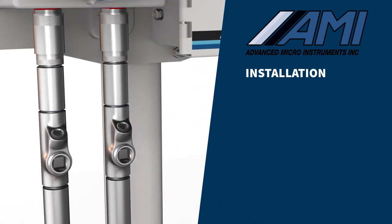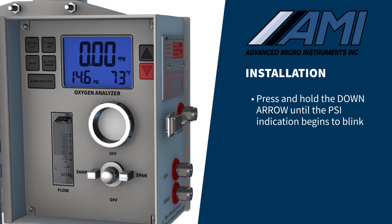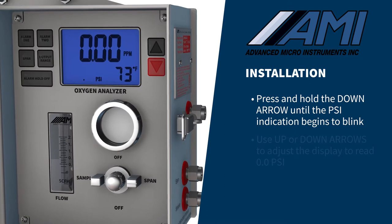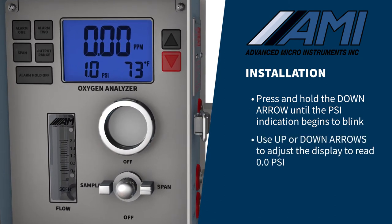The next step is to initiate the pressure sensor before any gas connections are made. Press and hold the down arrow button until the PSI indication on the LCD begins to blink, then use the up or down arrows to adjust the display to read 0.0 PSI.